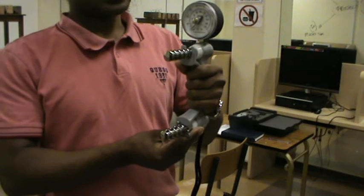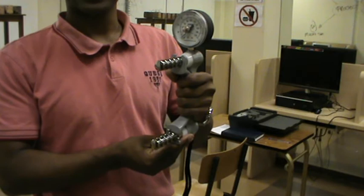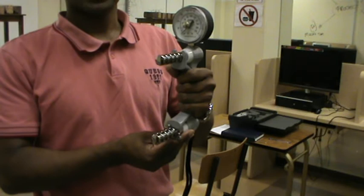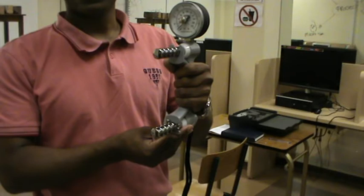Welcome back students. The next test we're going to do is known as the JMA test. It's used to assess grip strength. If you think about your clients that may have rheumatoid arthritis, any types of musculoskeletal pains, or any types of conditions that affect the hands, this is a standardized tool you can use to give you an idea of their strength.